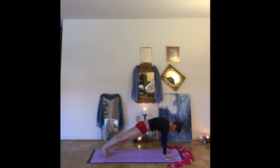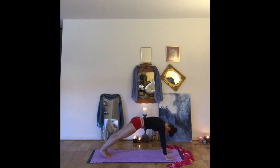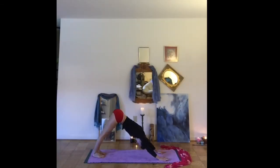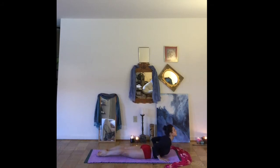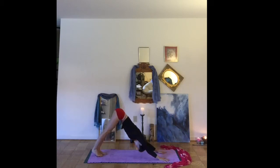On an inhale, coming out to a high plank. Exhale, pressing back to down dog. Let's take that a few times, following your breath, moving from high plank to down dog. From here, drop down to your knees. Drop the chin and the chest. We'll lift into our cobra pose. And coming back onto the knees, send the hips high to downward facing dog.